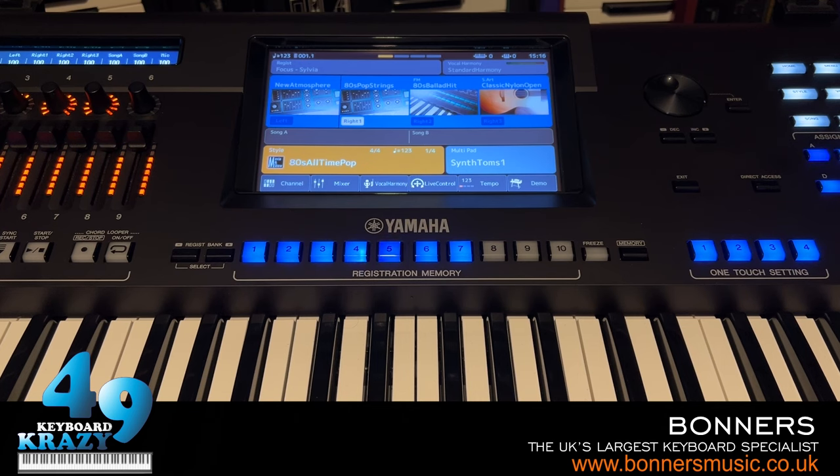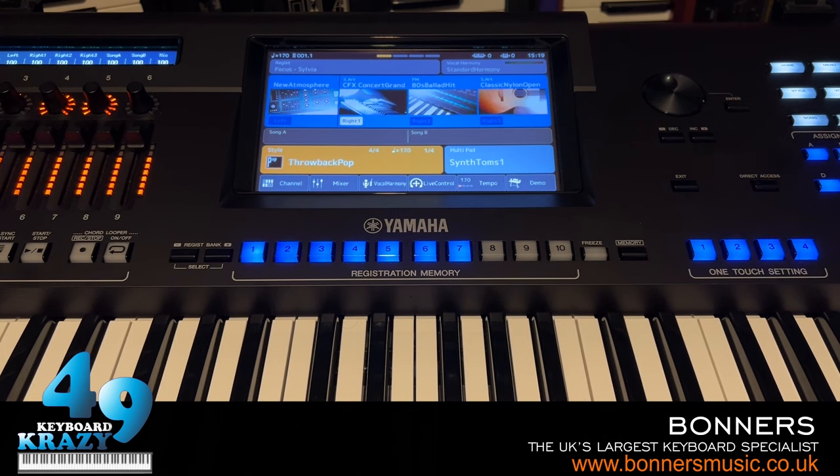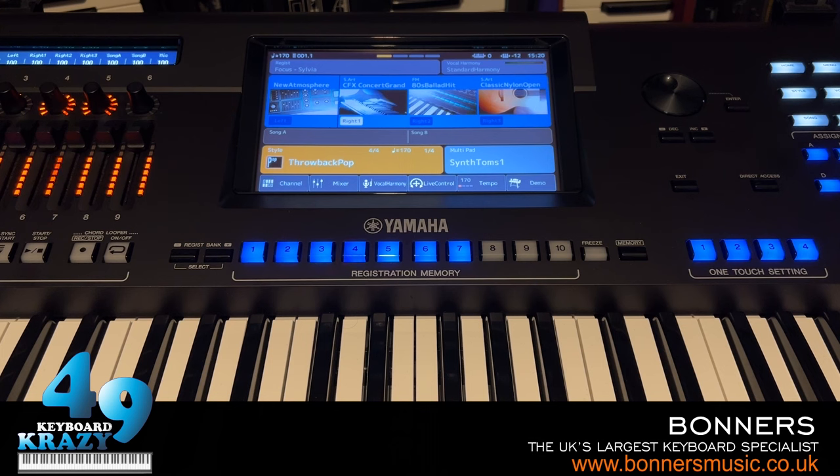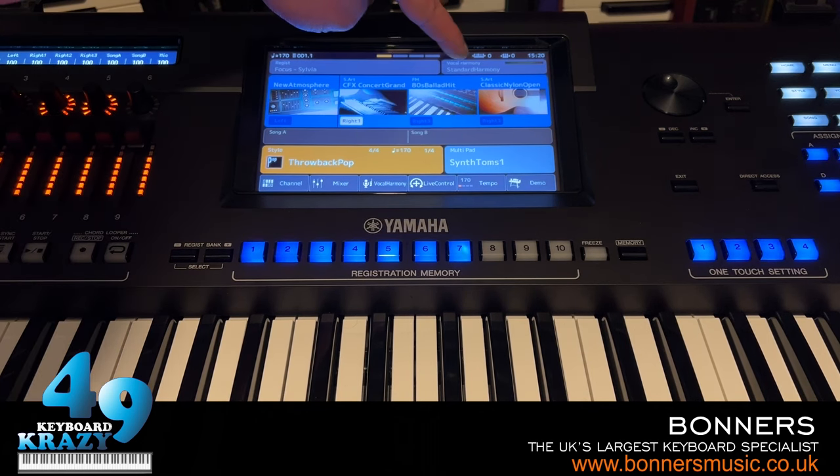Next is Transpose, Octave, and Tuning. On the style control area you'll notice the transpose buttons and octave buttons. The transpose buttons change the transpose shown at the top of the screen, and the octave icon shows the current octave shift.